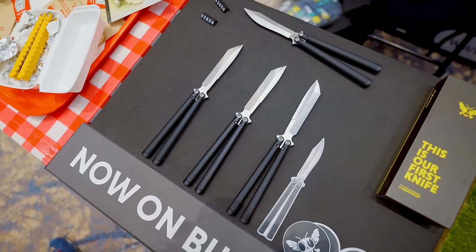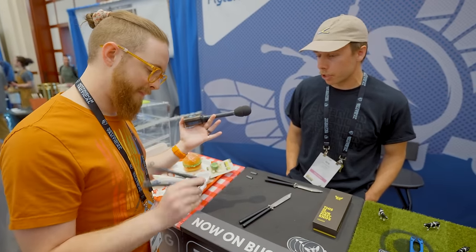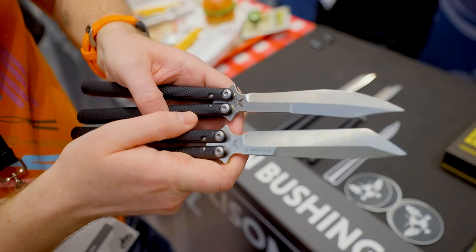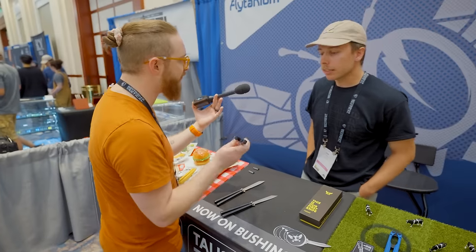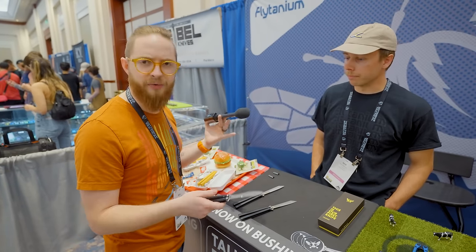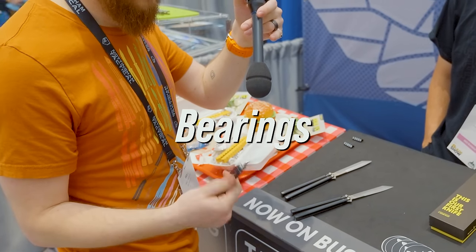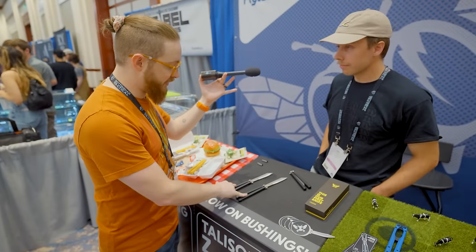Moving on to new Taliesons — these are on bushings with Tonto blades. The difference between the bushing and bearing versions is the Tonto versus Scimitar blade. These just arrived that morning, shipped overnight. The bushings experience is extremely nice and satisfying. There's also a bearing version — the Scimitar — and there's a substantial difference in sound: the bearings have a higher-pitched ping and a bit of rattle, whereas the bushings are really clean sounding.